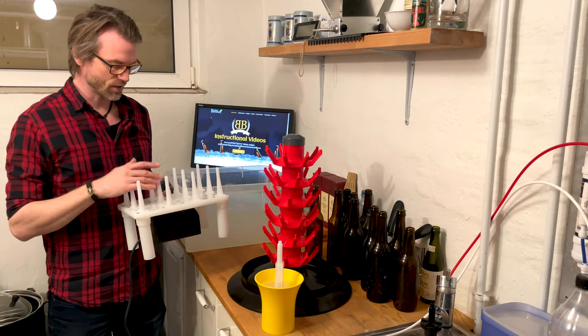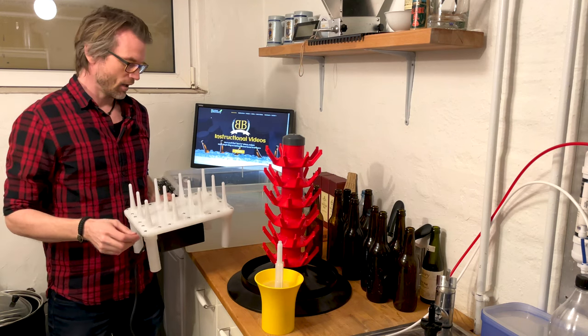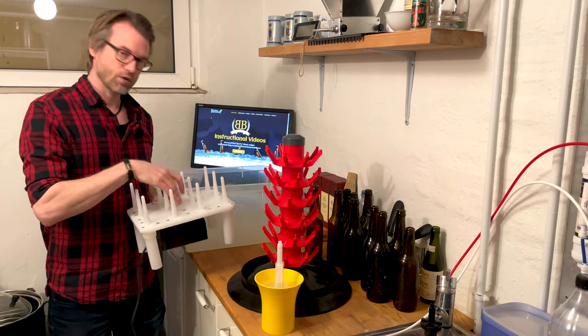Welcome to Beer Stories. This video is about the easiest way to clean your bottles with a fast washer like this one.